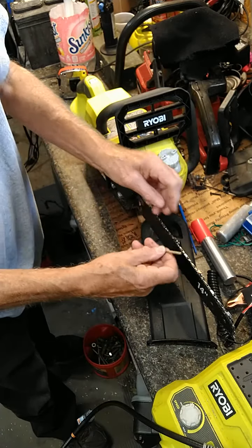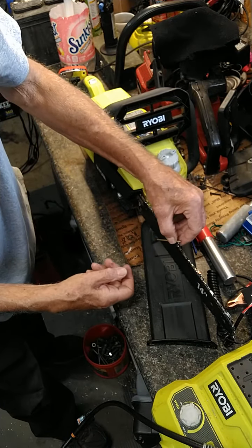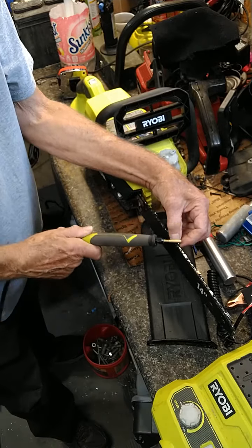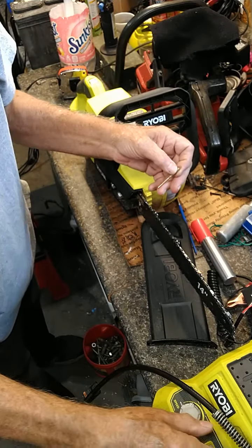If you use just a bare one that's not hooked up to a tool, you can take it and hold it with your thumb just like that, and you can see that angle. Then just put your tool in there just like that, and away you go. That's all there is.